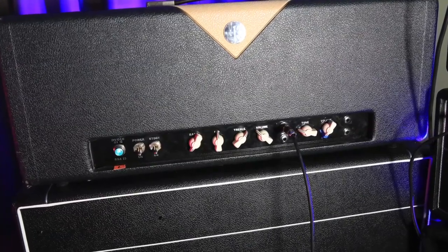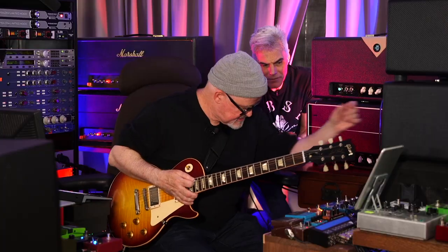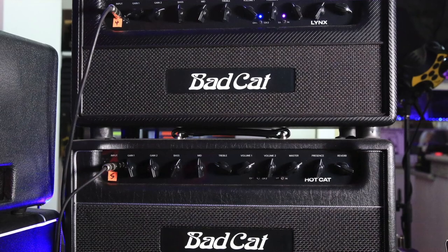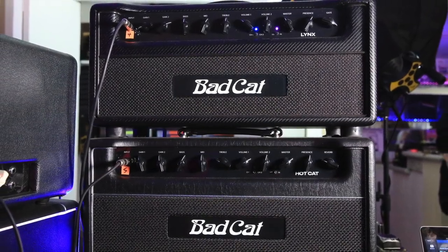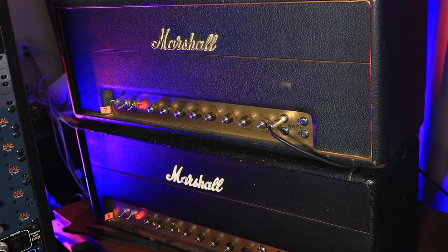I just choose whatever head. This is my palette of heads right now. So I've got the Divided by 13. The Park — a lot cleaner, a lot more headroom. Number three is this Joe Morgan box AC-15, which really distorts nicely. And then amp number four is my Bad Cat Lynx — it's a really great high-gain sounding head. I don't use that sound that often, but I want it there when I need it. Then the Bad Cat Hot Cat — cleaner, more headroom. And then I move to my Marshalls. The top Marshall is a 1968 Super Tremolo that a friend of mine had for 50 years and then sold it to me.